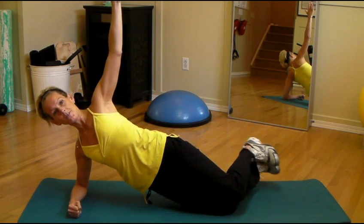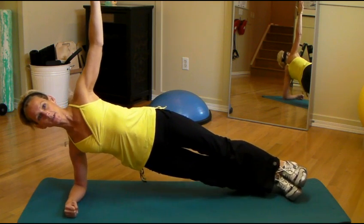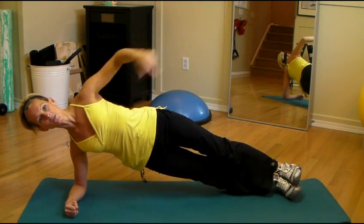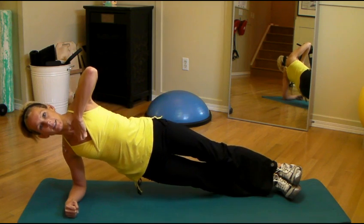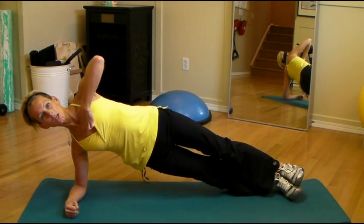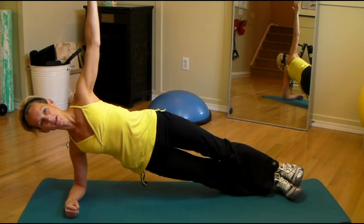From here, if that gets easy and you're ready to move on, then you can put the legs out. Staying in a straight line from the heels all the way to the shoulder, keeping the shoulder nice and engaged. Make sure that you're not laying down into the shoulder, but push the arm away from the elbow, reaching up towards the sky. Pulling the tummy in nice and tight.